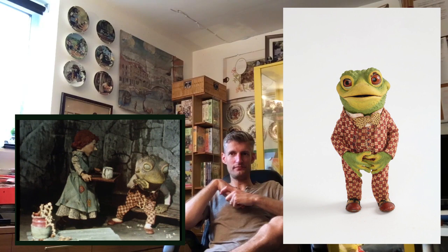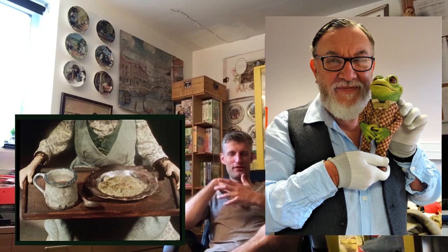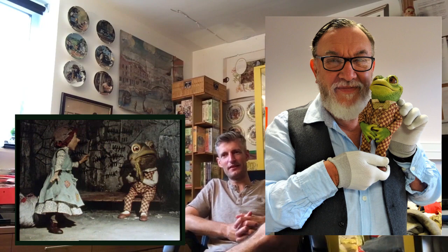And of course we have Una Stubbs here as the jailer's daughter — still with us, of course. I love that Barry Purvis, the original Toad animator, of course animated Toad in these scenes. I don't know if he did the jailer's daughter as well, but he would have animated Toad in these scenes. So it's just nice that he's kind of connecting the series to the film, along with Sue Pugh, who I worked with as well. Lovely people and extremely talented — superb at their craft.